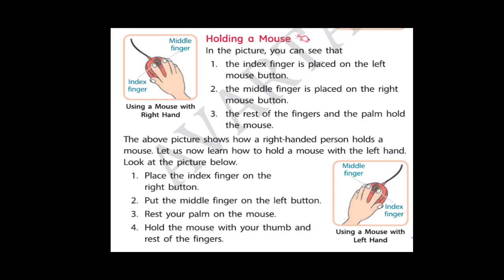So now let's learn about how to hold a mouse. Students, there is a particular way to hold a mouse. See here the index finger which I have circled — this is your index finger. You have to place the index finger on the left mouse button. See here the middle finger, which we have to place on the right mouse button. The rest of the fingers and our palm we use for holding the mouse. The above picture shows how a right-handed person holds a mouse.